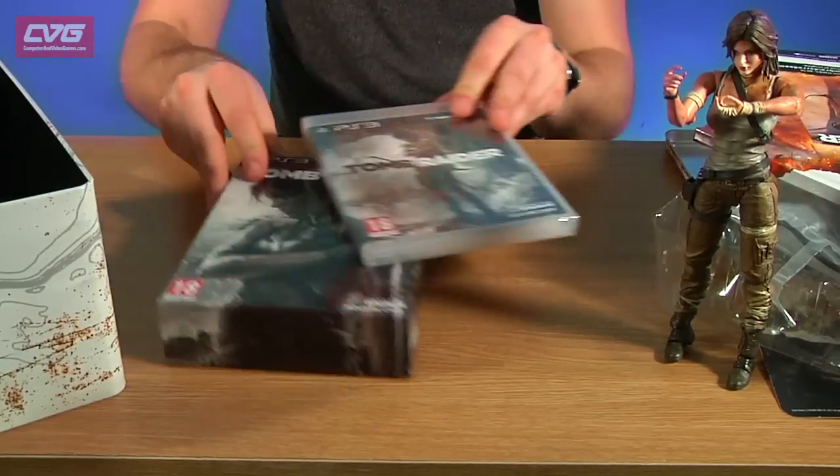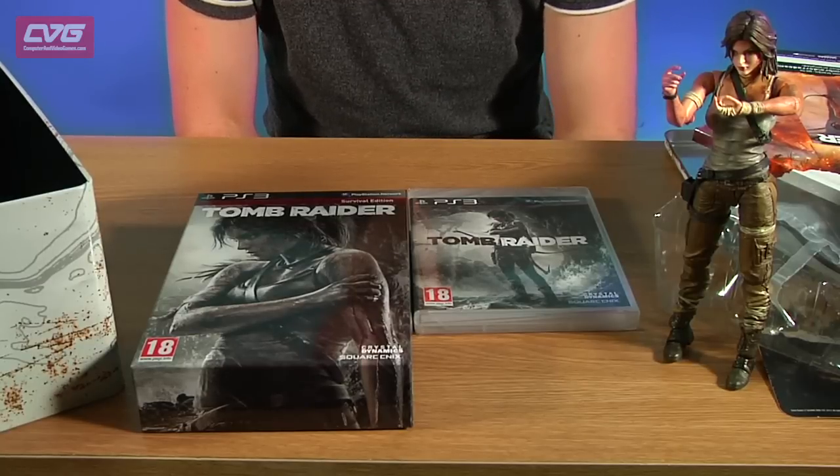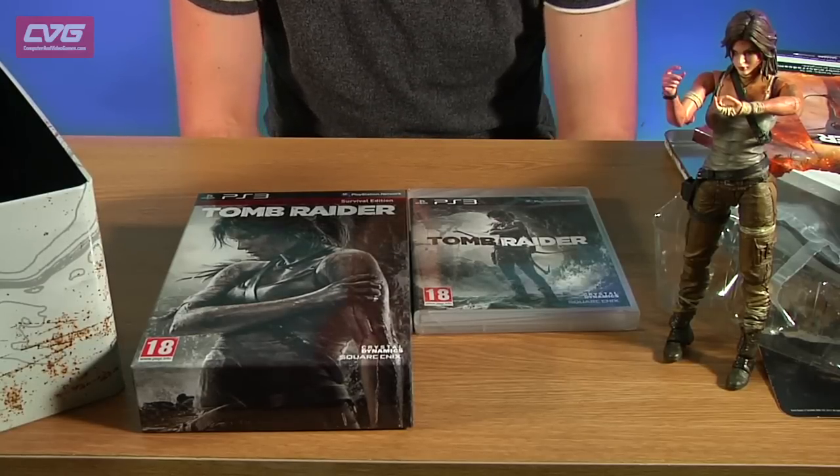We gave Tomb Raider a 9 out of 10, so you can click this link now to go and look at the review. Thanks for watching and we'll see you again soon.